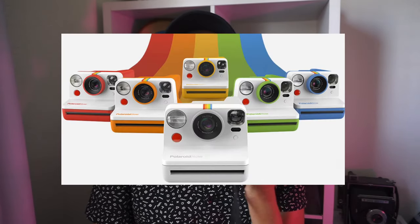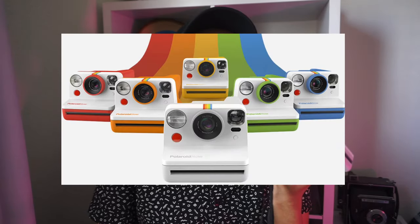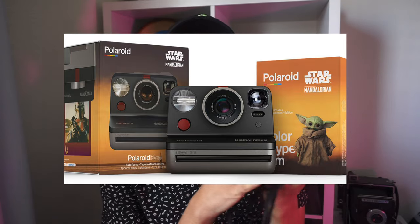It is available in various colors, which is quite nice because you can find one that suits your own color palette. It does have an internal battery that is charged with a USB cable provided out of the box. It holds the charge really well, especially compared to the Impossible i1.